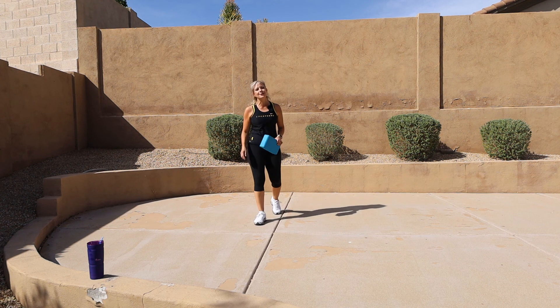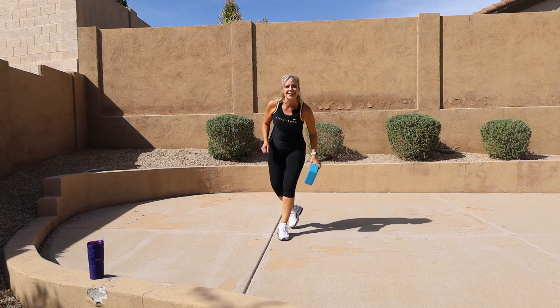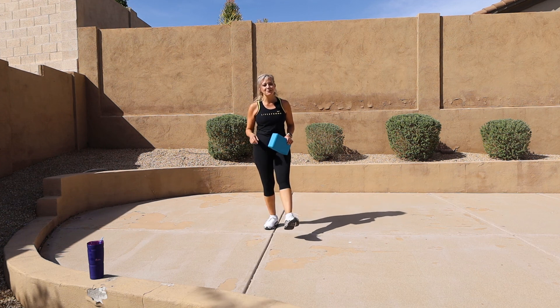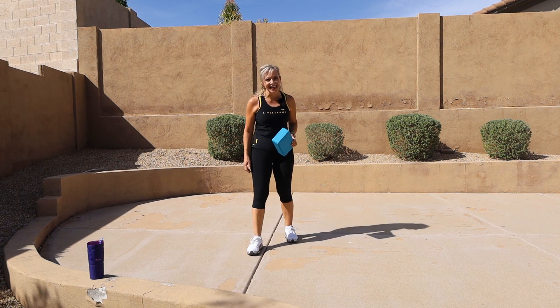Thank you so much! Today's word — put it in a sentence — it's going to be 'turquoise.' Make a sentence with the word turquoise and let me know. If you like this video, I will see you tomorrow. Until then, make it a great day — bye, guys!